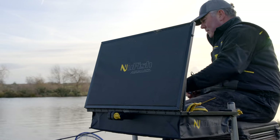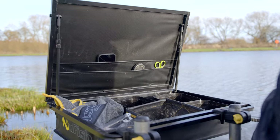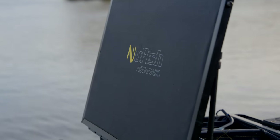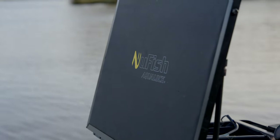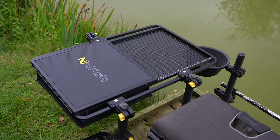Our range of aquelot side trays has been really successful and adopted by many anglers. The original, which is the one with the single folding lid, hit the market and took it by storm, but we quickly realised that we needed additional products in that range and that's where the combi tray came along.